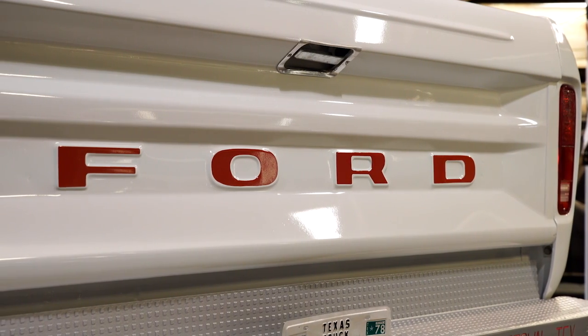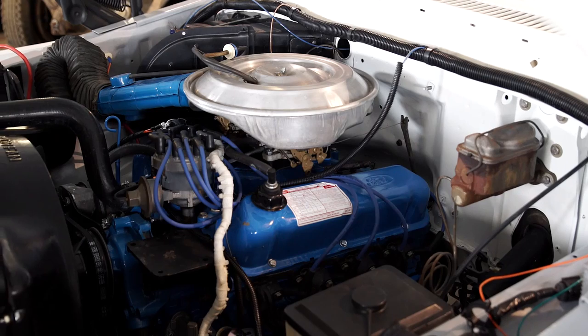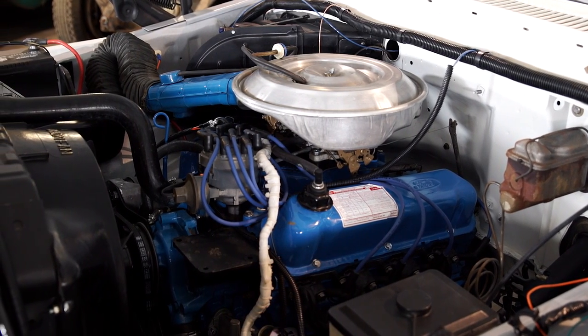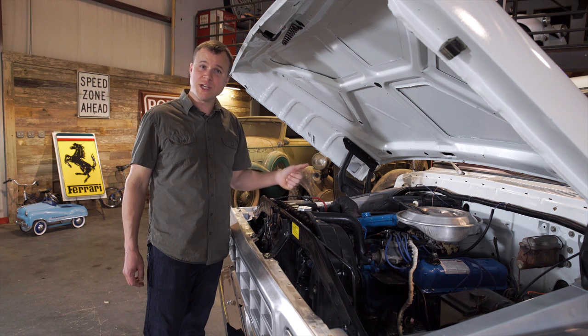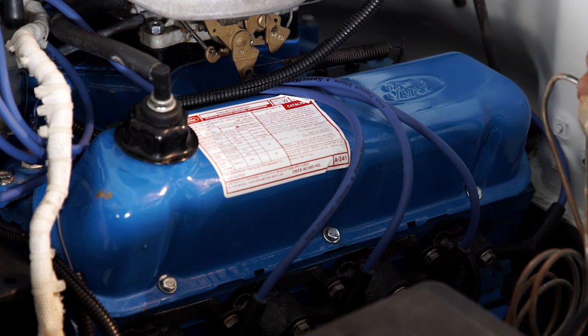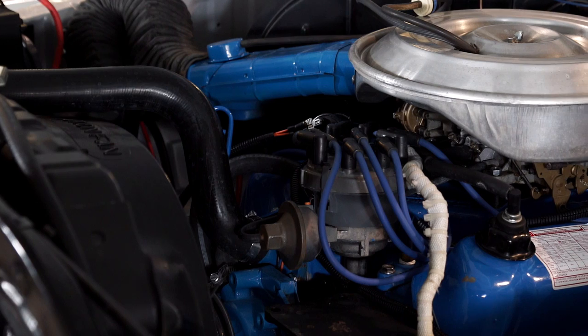Optional engines included a 302, a 351, a 400, and even a 460. It's a pretty bomb-proof engine — there's not a lot that goes wrong with them. It's fitted with a two-barrel carb and tuned for low horsepower, lots of torque. As long as it was treated to regular oil changes and fuel filter changes, it should be good to go. You want to check the condition of all the rubber in here and make sure the fluids are all topped off, as that'll give you some indication that the previous owner took care of this truck.